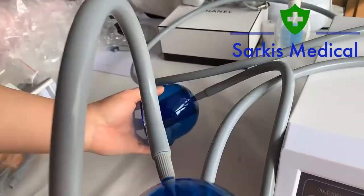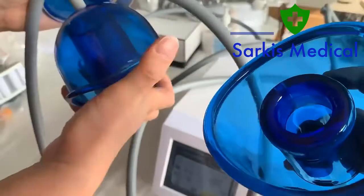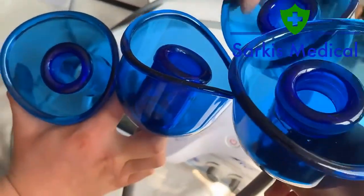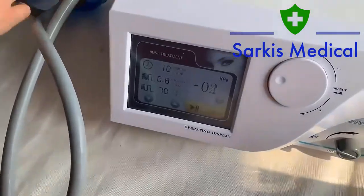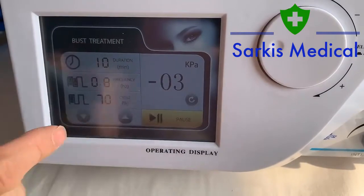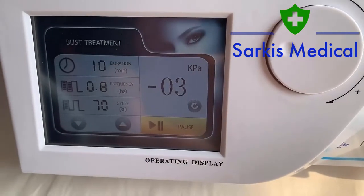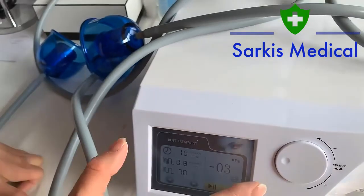It's two and the other two that should be working at the same time — there will be suction. As you can see, this is the bust treatment interface. This shows duration in minutes, this is the frequency, this is the cycle percentage, and this is kPa — the pressure, showing how much pressure there is during the treatment. It is showing in real time.